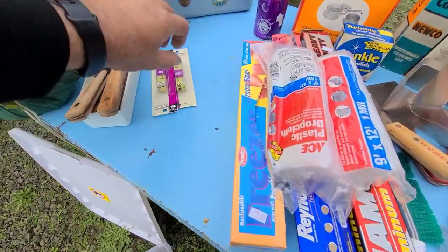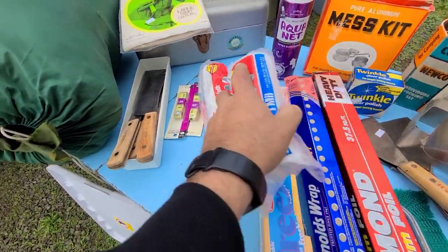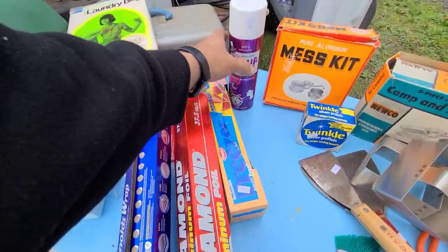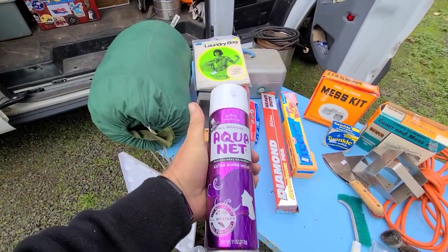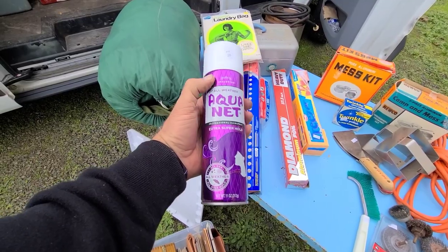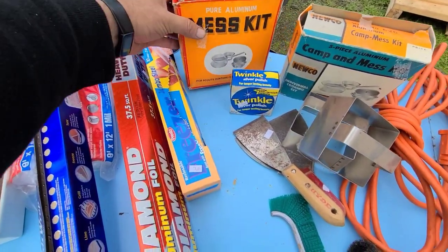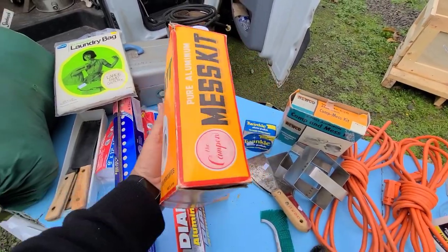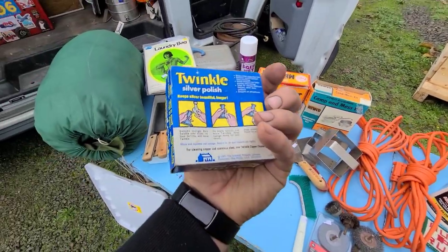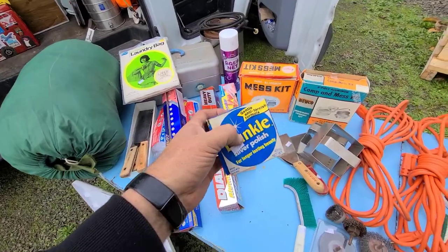Got two tape measures, two brand new drop cloths, some freezer bags, two big things of foil. I collect old vintage products from the 70s — I got this for a buck, it's just something I do. Brand new mess kit, never out of the box — these were a buck apiece. Got some silver polish, and it says it'll polish chrome and other products too, so I'll put this with my other polishes.